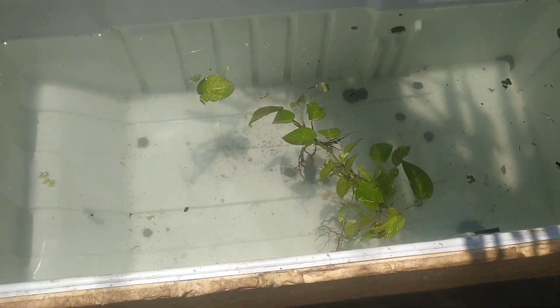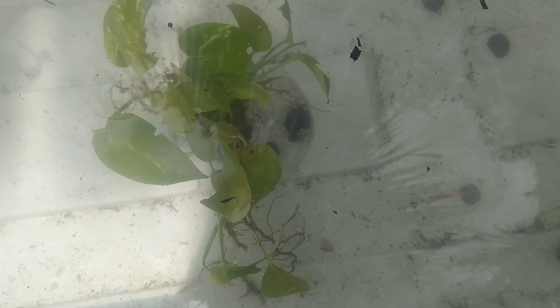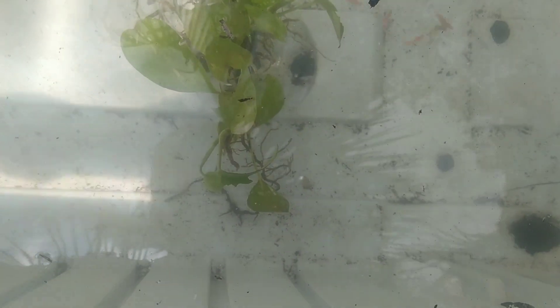In the next video, we are going to add more fish. Now friends, I told you I will be starting now. I'm thinking I am having a problem now.